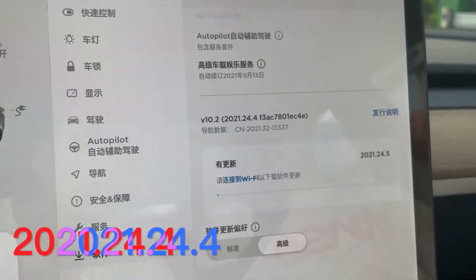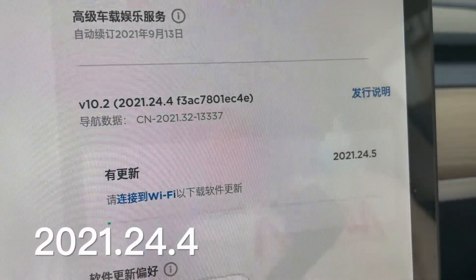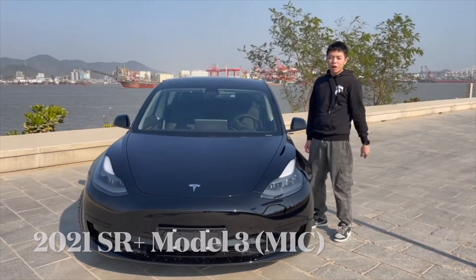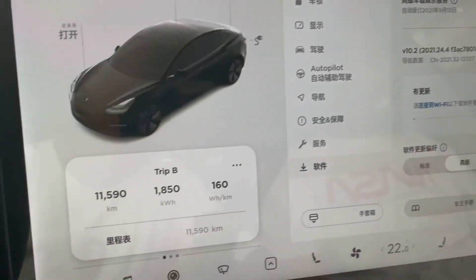Make sure that your software version is at 2021.24.4. In this software version, there's a bug in the Dyno test so you can see your battery capacity. Here's some basic information about my car: this is a 2021 made-in-China Standard Range Plus Model 3. It uses an LFP battery from a company called CATL. The full capacity of this car when absolutely new is around 55 kilowatt hours. My car has driven for about 12,000 kilometers, and now let's see the battery degradation.